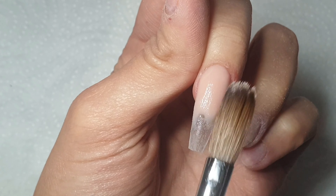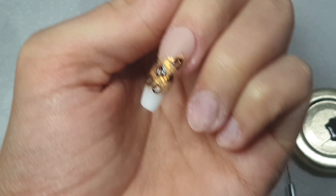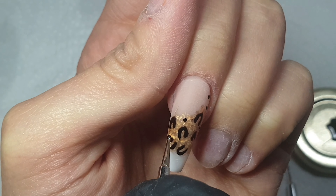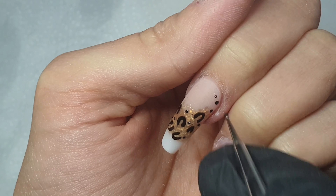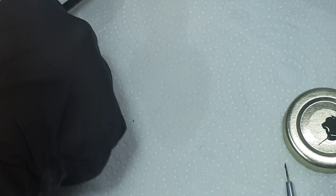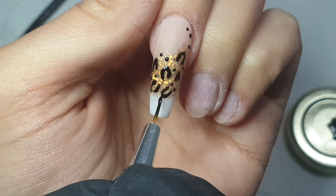Here I'm just coming in and using that black gel to create some leopard spots over the gold area. Then over the white area I'm going to do a zebra stripe pattern. I'm not worrying too much about it being perfect — with animal print it's one of those things where it doesn't actually have to be really really perfect to still look nice. Then I'm just coming in with a dotting tool and dotting that same black gel polish on.